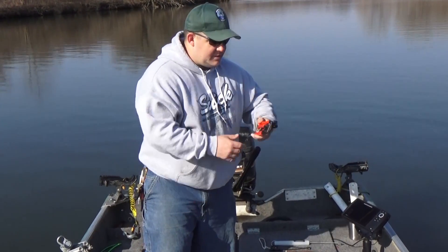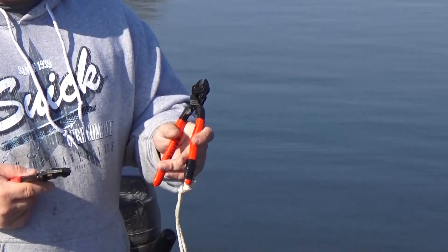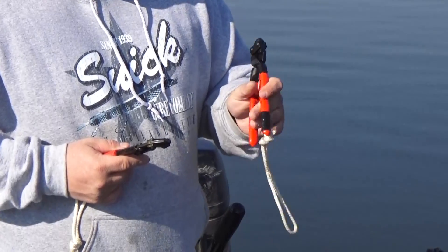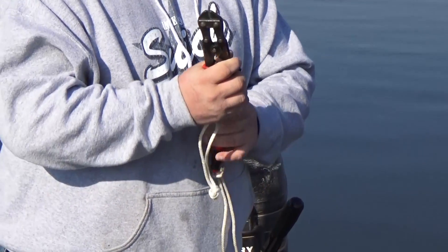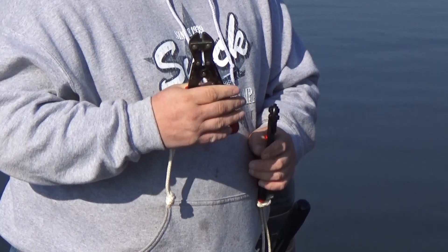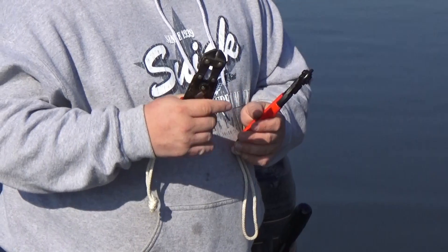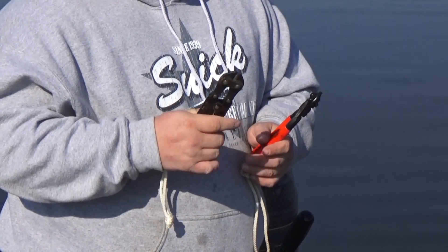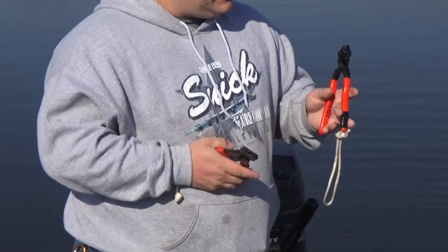Then we go into our hook cutters. We have a couple of different types here. These are the Nipex — these are kind of your high-end cutters. The plus with these is they always work and they always cut hooks. These are your lower end. You can get these at like Home Depot or Lowe's and they're pretty good. They've got a little bit of a leverage action to them, they cut hooks, there's nothing wrong with them. They're just not, in my opinion, as reliable as the Nipex.